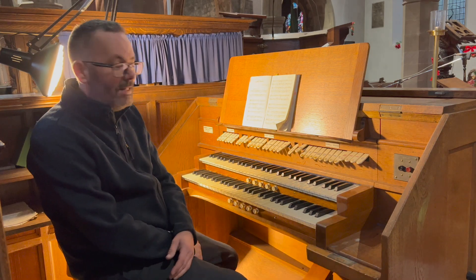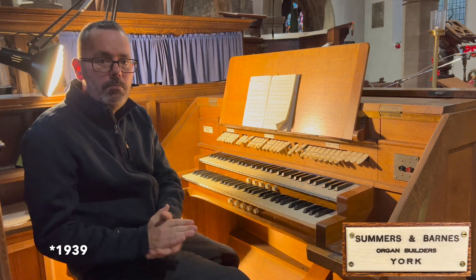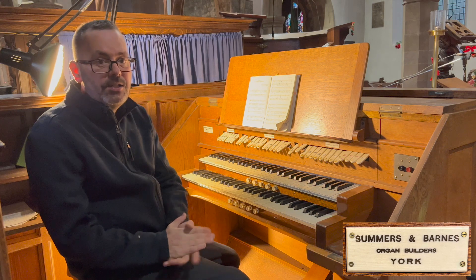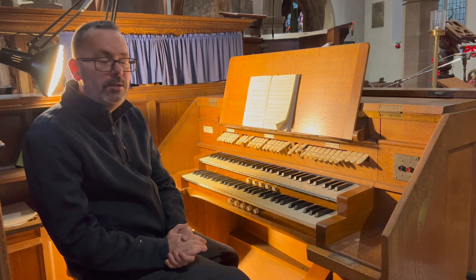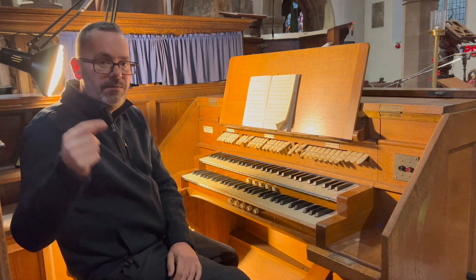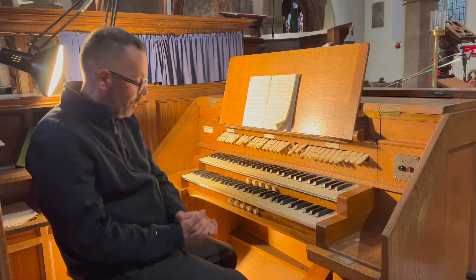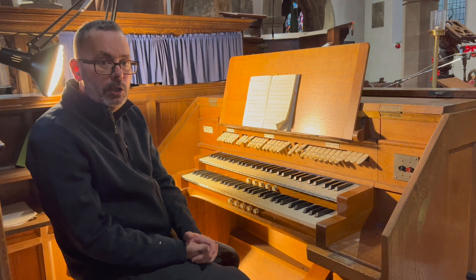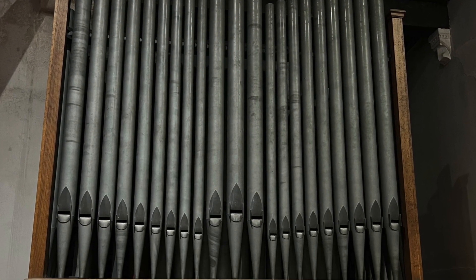This organ was built in 1839 by Summers and Barnes, who were an organ builder in York. It replaced an organ that was here previously, which was built by Harrison and Harrison. The details of which can be found on the link in the description. It's a two manual organ, as you can see, and it is a detached console — the pipework is right behind me here.